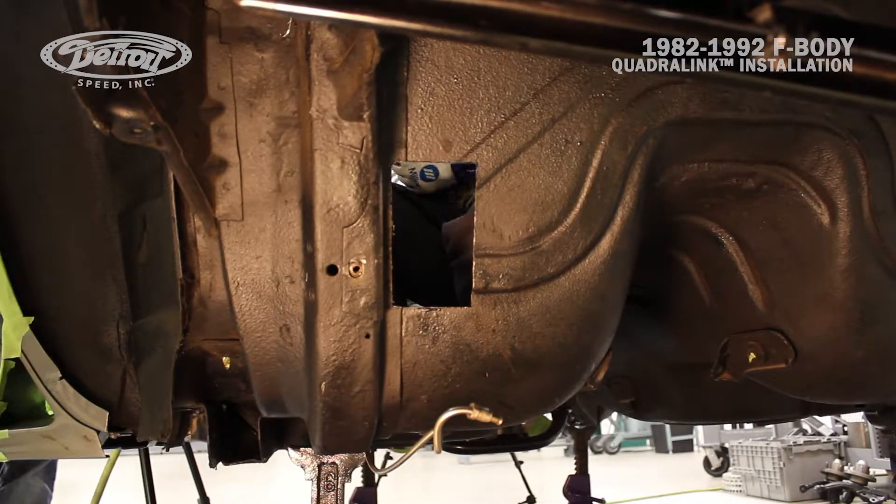Now that Mark's got the hole cut out, you can see that the hole is a little bit to the inside of the inner frame rail. Mark will grind this area up closer to the inner frame rail so we can put in the upper link pocket.